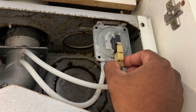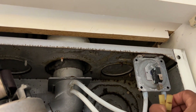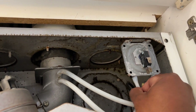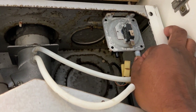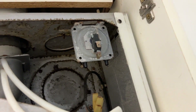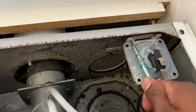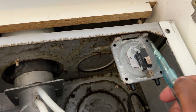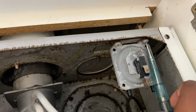I'm now trying to take it off. To remove the pressure switch it's very easy — just take those two screws out and then it will come out very easily.